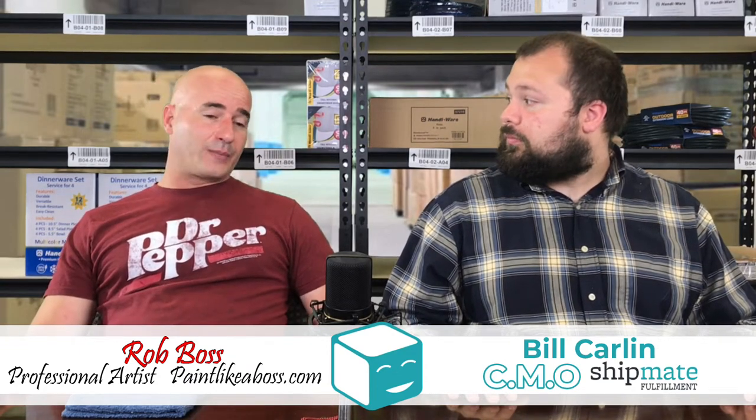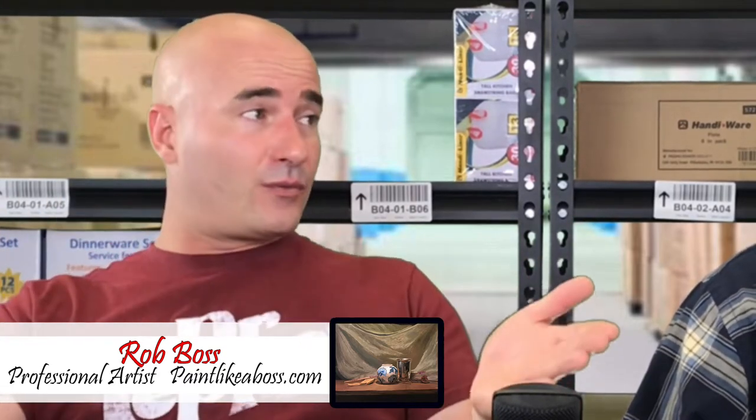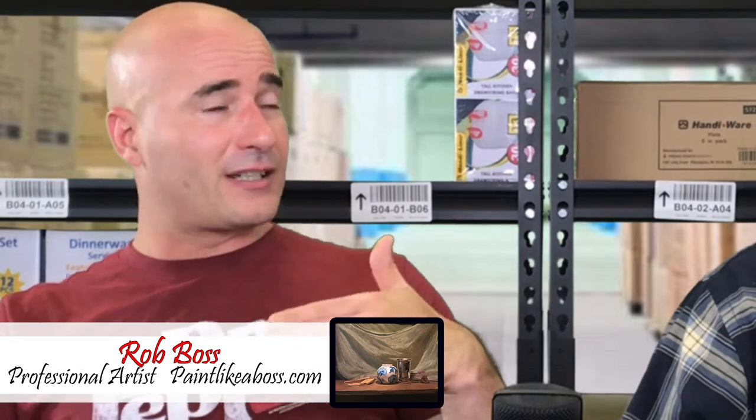With prints, sometimes I buy my frames from Michael's — they have a couple of different variations. I can offer those to the customer and say, if you want it shipped framed, here's what it will cost and here are the frames I have available. Or I can just ship the print — depending on what they want is how I'll go about doing that.